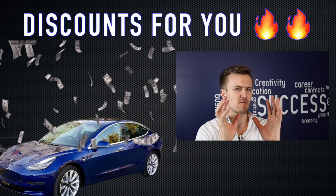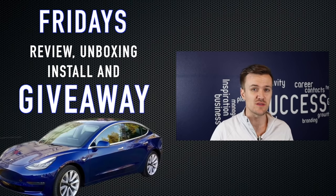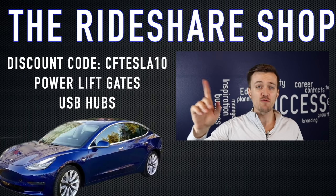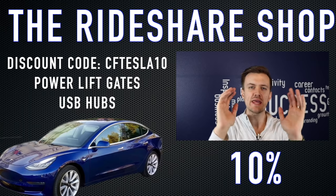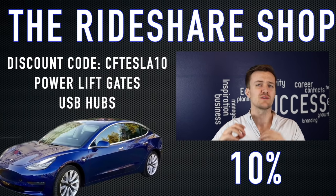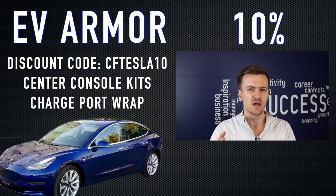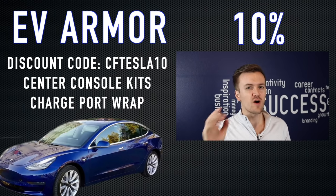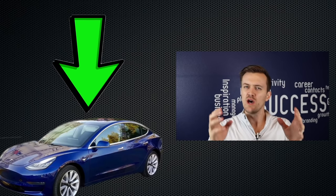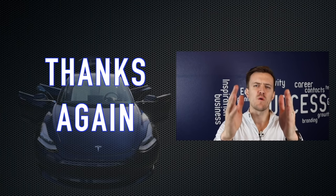Check out our amazing sponsors offering killer discounts right here on this channel. You have X Technor offering a 15% discount on products like windshield wipers and air cabin filters. You have the Ride Share Shop offering a 10% discount on anything A through Z for your Model 3, including power lift gates for your trunk and USB hubs. And lastly, EV Armor champions protecting all the surfaces in your car with wraps like center console wraps and charging port wraps — also offering a 10% discount. Just go down to the description, find their links and my code, enter it on their website, and you save money. Don't pay more than you have to, guys. Love you all — see you on the next one.